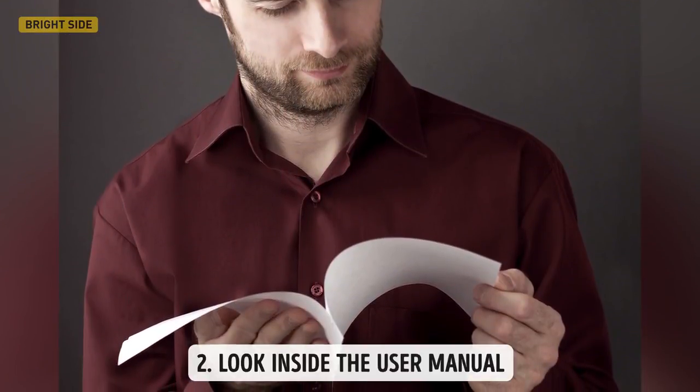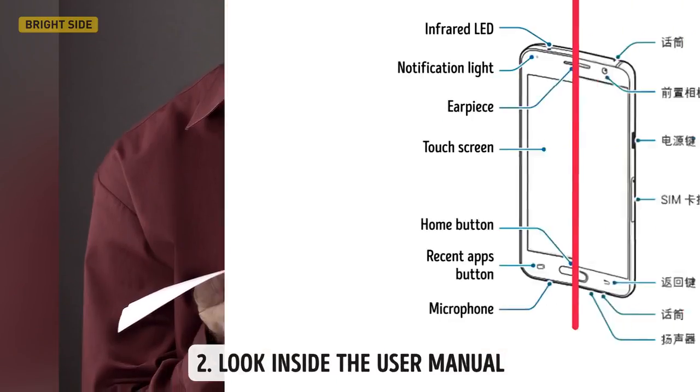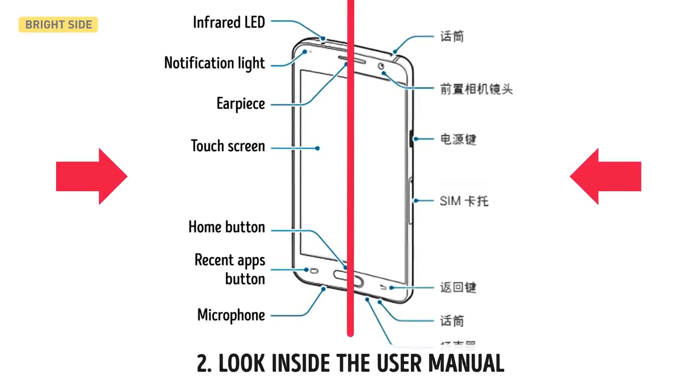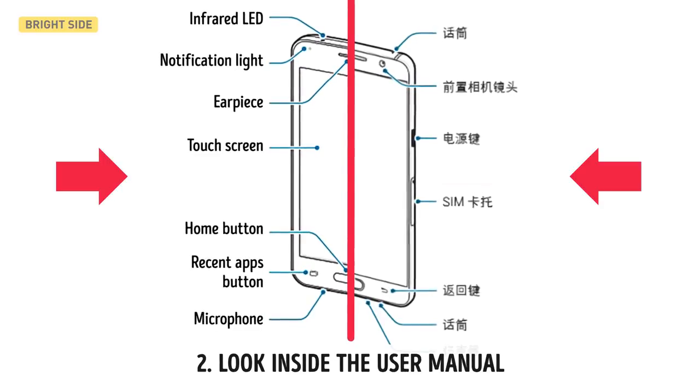Second, look inside the user manual. The user manual is the passport of any gadget. All important information about the device must be there in the language of the country of purchase. If it's written in some other language and you can't read it, then it's either a smuggled device or a brand copycat.